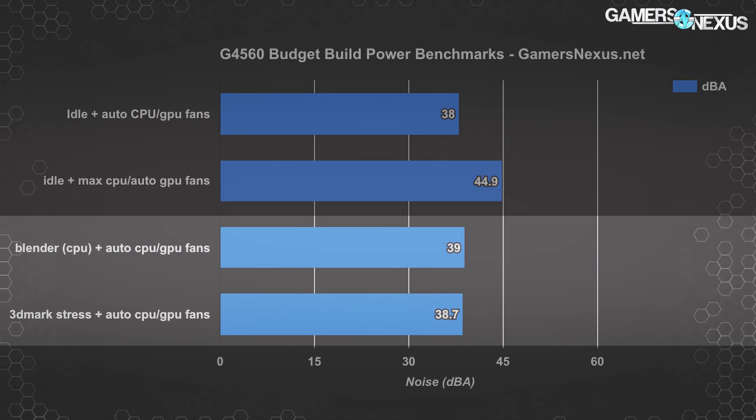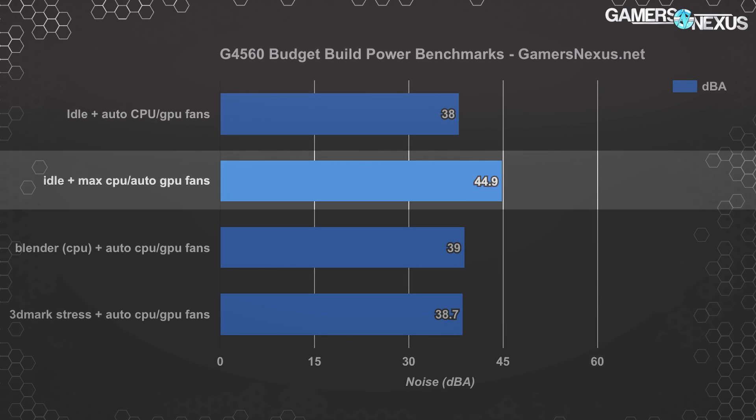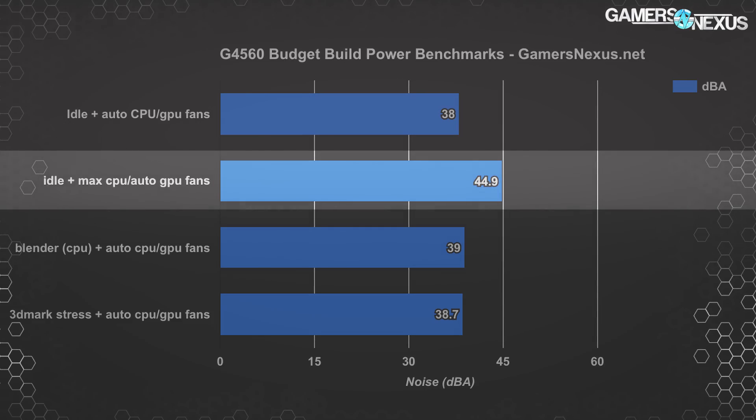Loading the CPU with Blender and the GPU with a 3DMark stress test barely affected noise levels, as the G4560's low temperatures combined with Gigabyte's default CPU fan curve kept the fan from rising too much in RPM. Manually tuning fan speed to 100% revealed just how bad things can get — that was 44.9 dBA, sounding more like a vacuum cleaner than a PC. You could still tolerate it with headphones. The reason we're comfortable keeping the noisier cooler installed is that the G4560 will rarely reach temperatures requiring those higher fan speeds, though an extra fan would help reduce cooler RPM modulation.